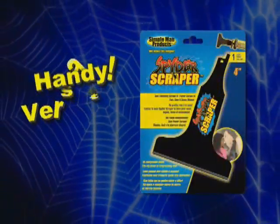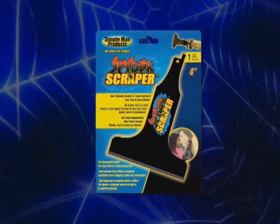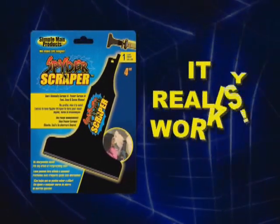Spider Scraper — handy, versatile, and affordable. Pick up yours today. Look for the nearby display or ask a store employee for assistance. Spider Scraper: make sure it really works.